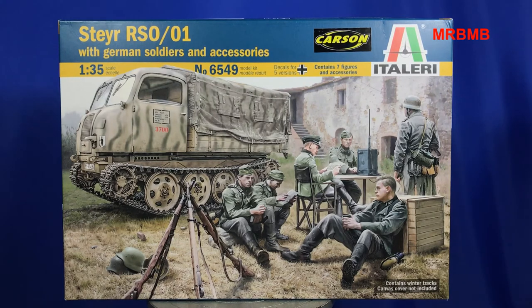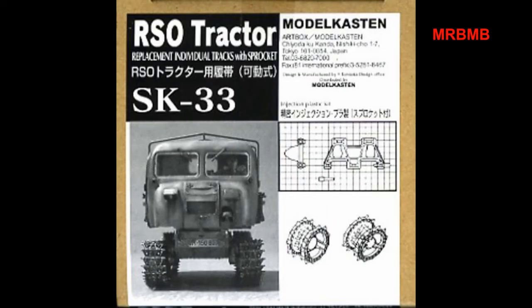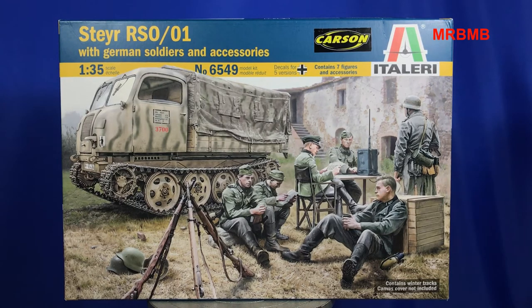The other set of tracks I picked up the other day is the Model Kasten tracks, which I'll put up on screen — and they also come with new sprockets to fit on this vehicle. The next thing you can pick up is some better wheels, which I found on Terry Ashley's site on Perth Military Modelling. You can pick up new wheels which look a lot better than the ones in this kit, and also better than the Dragon kit wheels. They are from — I'm not sure how you pronounce it — 1120 Productions. If you have a look on his site, you'll see the review comparing them to the Dragon wheels, and they do look a lot better.